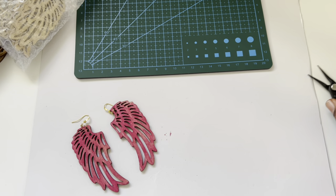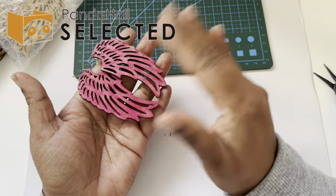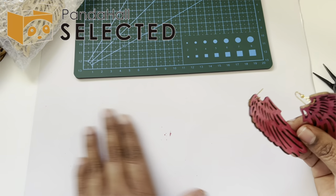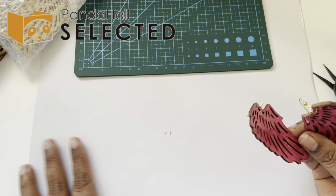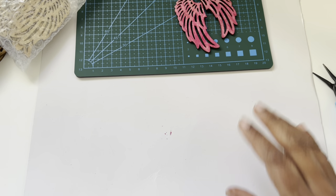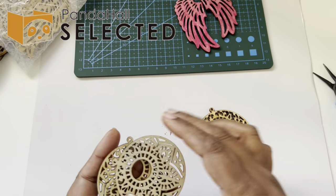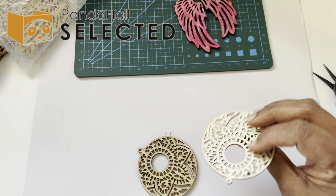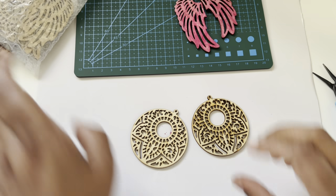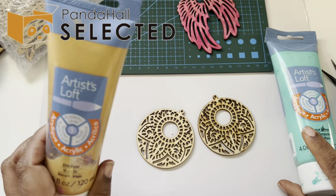How cool is that? It's so simple, easy, and straightforward — you have a statement feather earring to wear. Just put a white cardboard or paper down, make the pair the same way, and that's one style done. Now I want to try some acrylic paints on the round ones — I have these from Artist Loft, bought from Michaels a while ago.